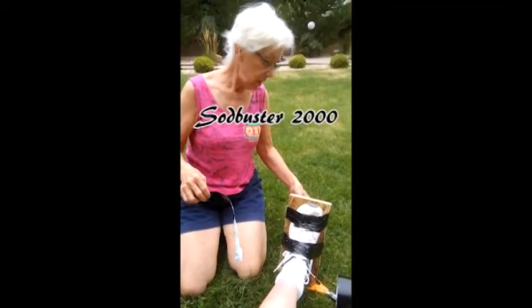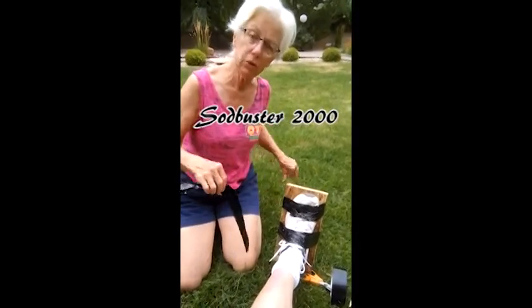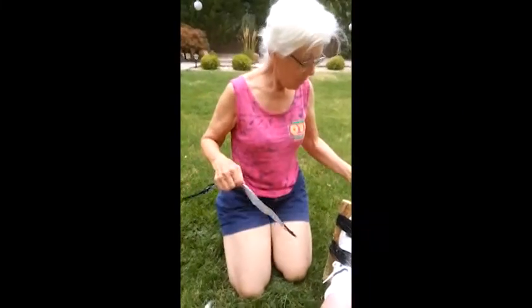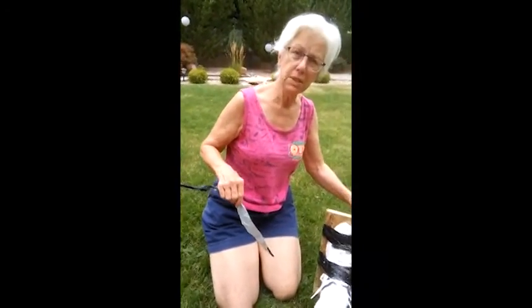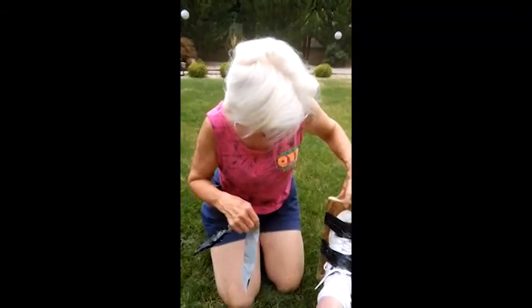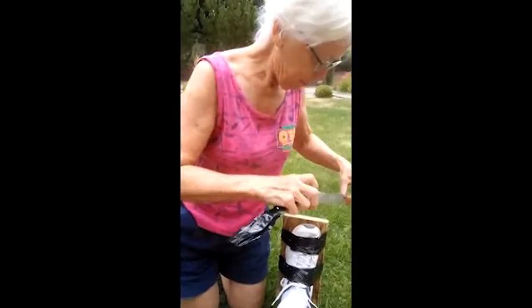This is the wrapping of the Sod Buster shoe. And as you can see, we use nothing but the best nails. We're calling this the Sod Buster 2000. It is the Sod Buster 2000.